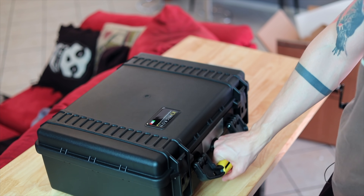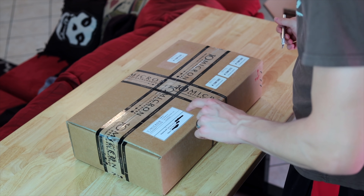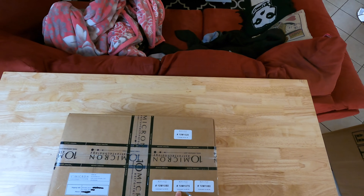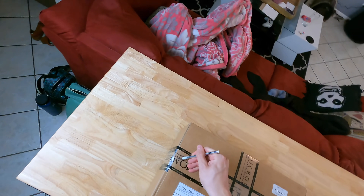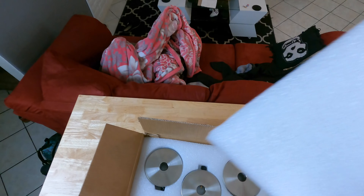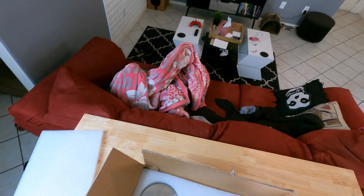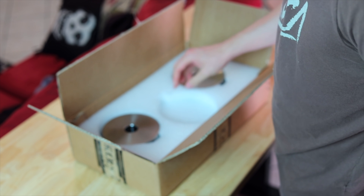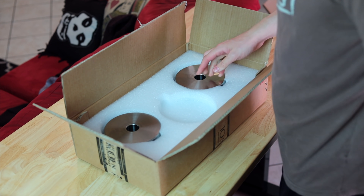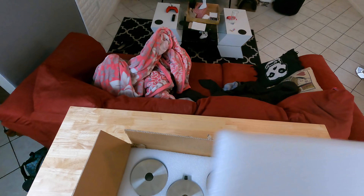Okay, so we have two beautiful cases. Let's now open the counterweights. This box tells me there is a three kilogram counterweight and two six kilogram counterweights, so we should have three counterweights. Three beautiful counterweights — this one is very light, has to be the three kilogram, and these two are the six kilogram ones.